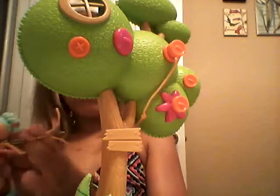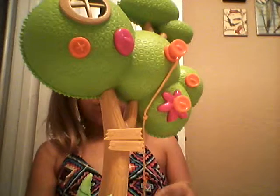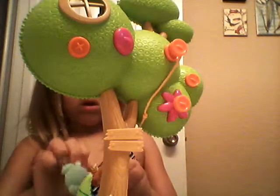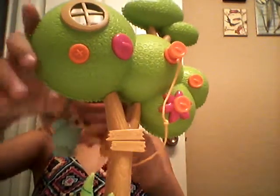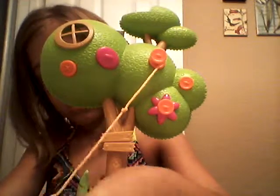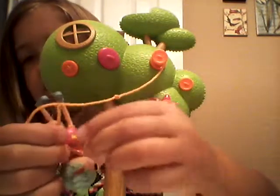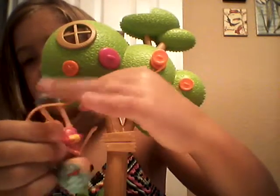And then make it a circle and then put it right there so she'll hang. And then go over here and put this little thing, this thing, this thing in here.